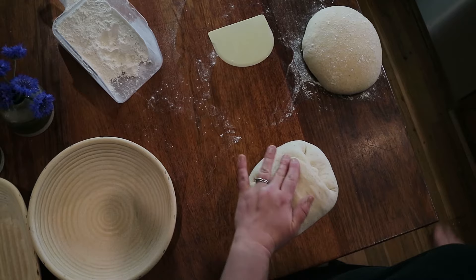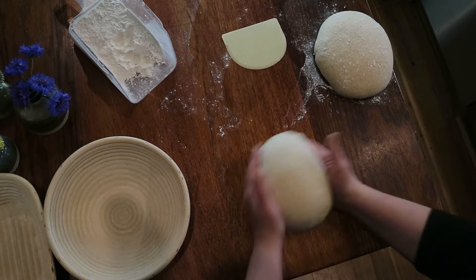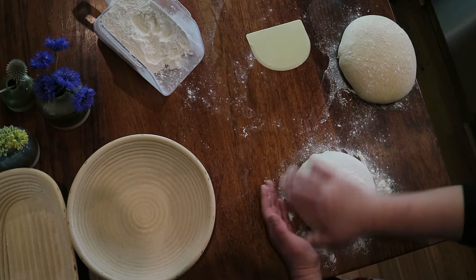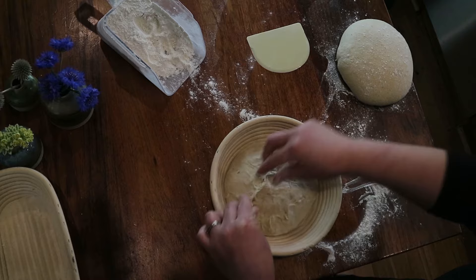Now turn this over onto an unfloured portion of the bench — make sure it's not floury, otherwise the dough will glide around. Round the ball by tucking the dough under itself, lifting and attaching all of those seams underneath. Give it a good sprinkling of plain flour, pat it over gently so as not to tear the skin, then place it upside down into the banneton. Any open bits, just pinch them closed like a dumpling.